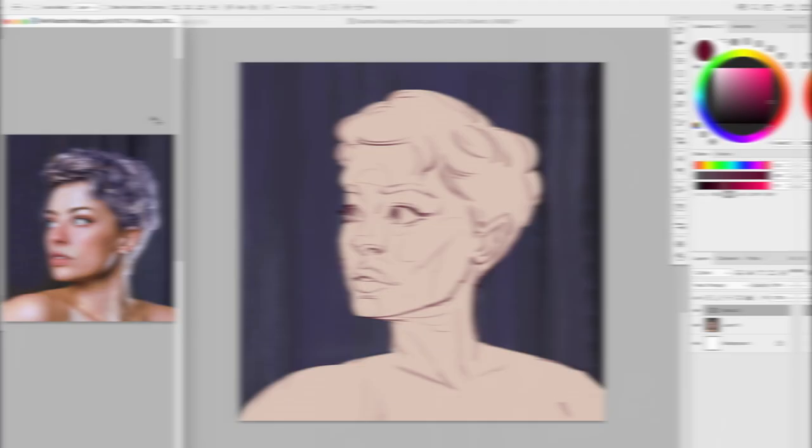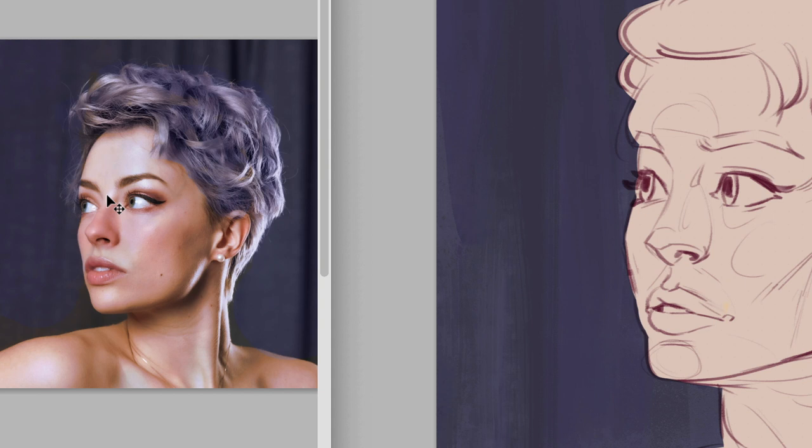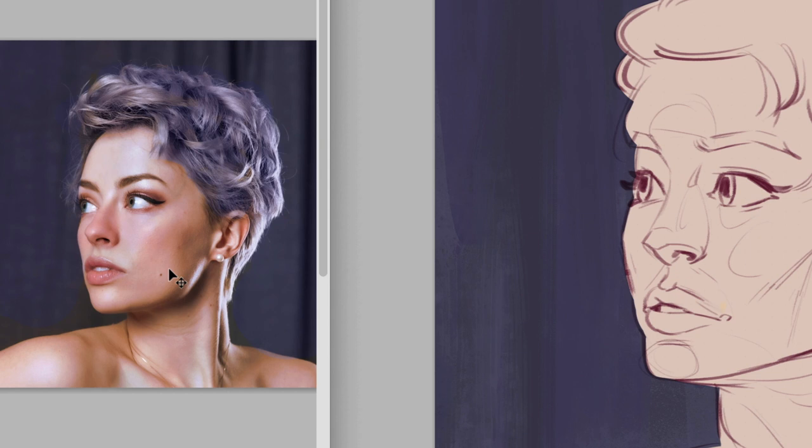When you look at the reference picture, you can see a lot of shapes — the nose could be a triangle, there's a triangular shape on the front of the face, and the shape of the jaw. All of those things can be simplified with their own value and flat colors when you start your rendering. I'm going to make sure I'm under my line work and create a new layer.